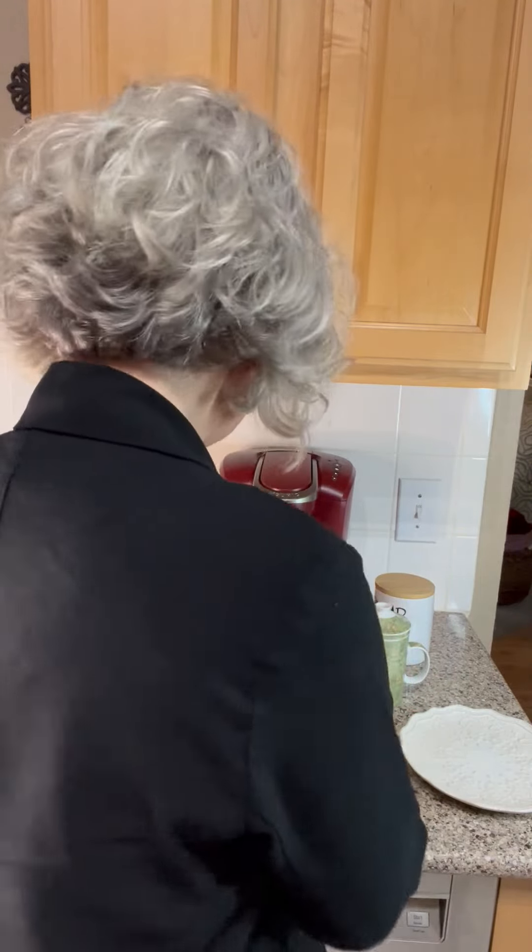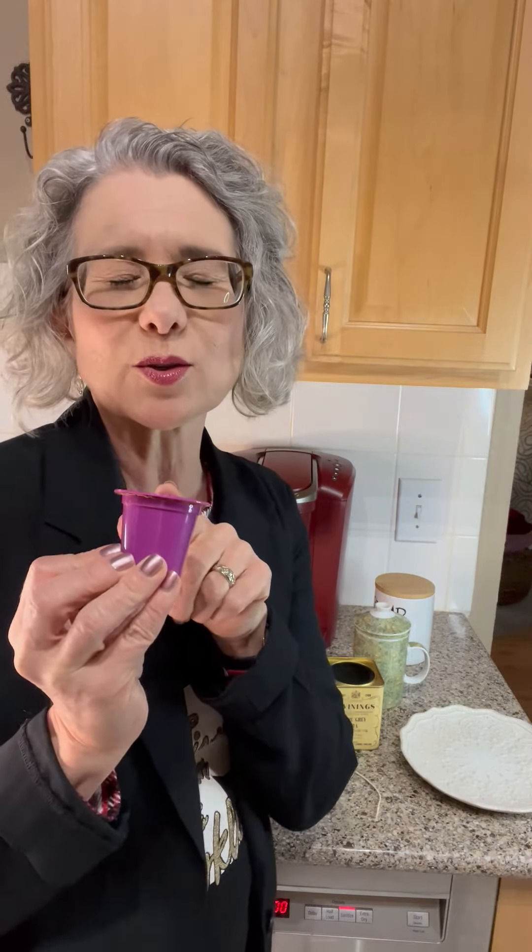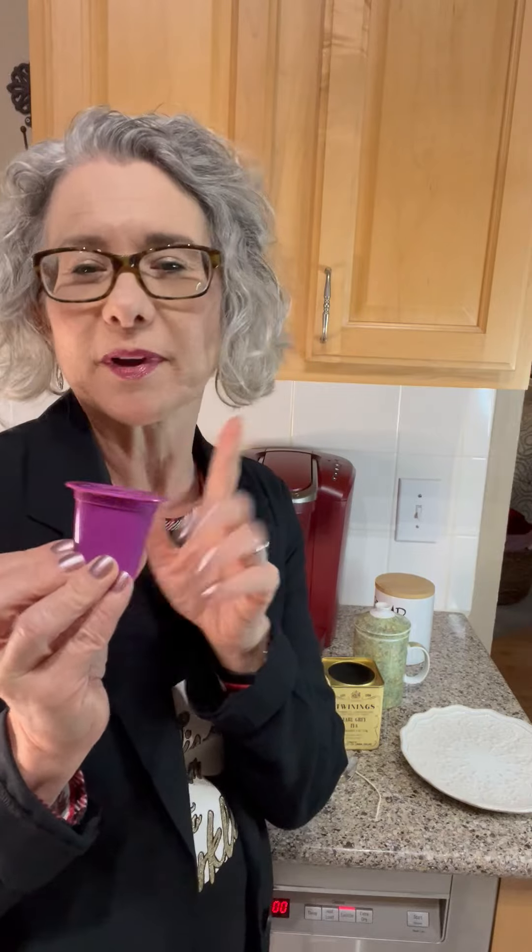This is a little bit unique because today I'm going to talk about a small coffee filter that actually fits in my Keurig. I have this because I don't want to spend so much money on pods — as you know, I'm frugal, I'm cheap.